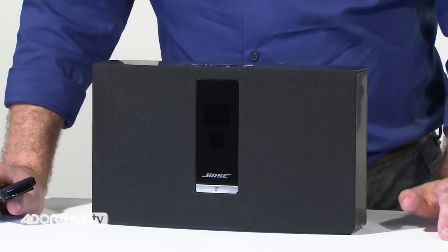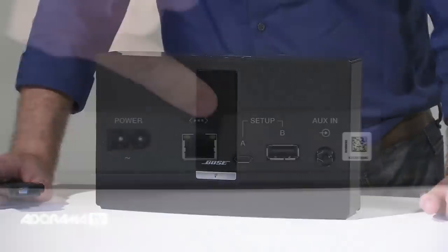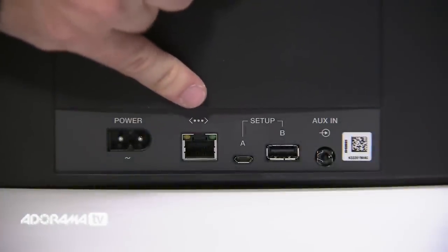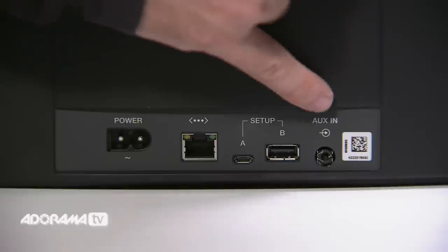The SoundTouch 20 features a nice 1.6-inch OLED display that shows the current station or song title you're listening to. If you don't have a Wi-Fi network, the SoundTouch also features a wired Ethernet connection for streaming audio. This elegant music system also allows you to connect standard media players through its auxiliary 3.5mm input for audio playback.